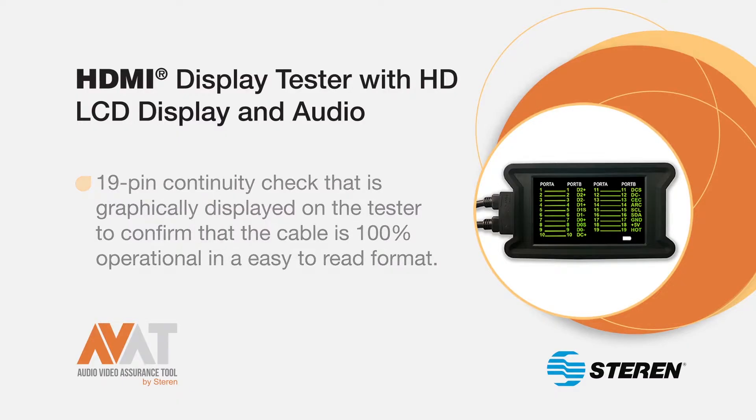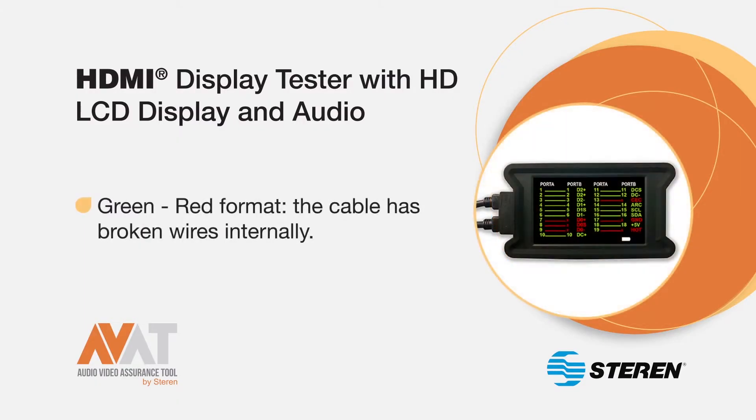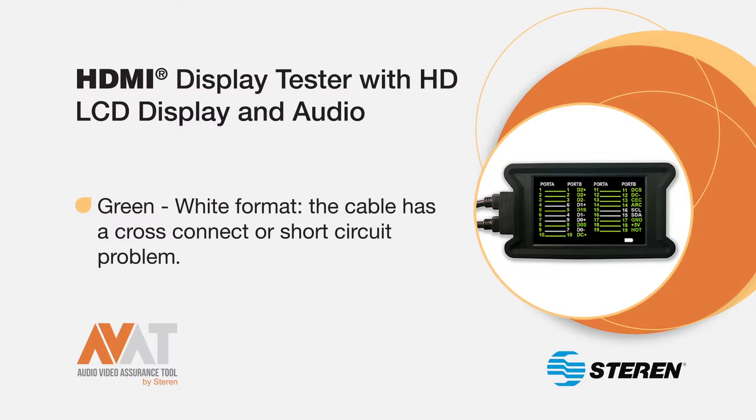If the screen displays a green-green format, it means the cable works properly. A green-red format indicates that the cable has broken wires internally. The green-white format indicates that the cable has a cross-connect or a short-circuit problem.